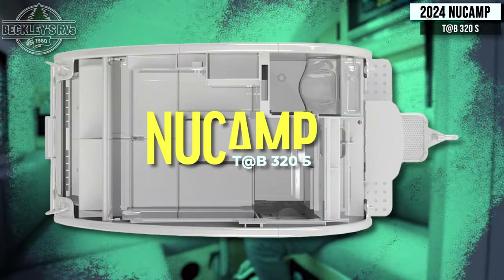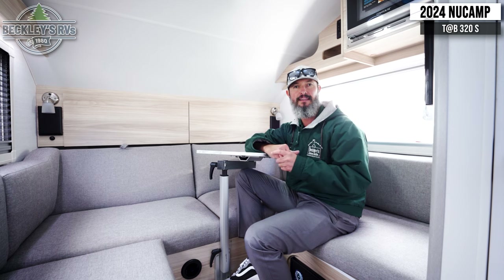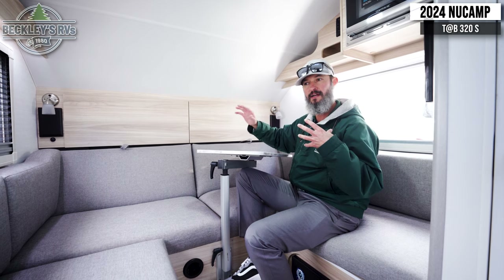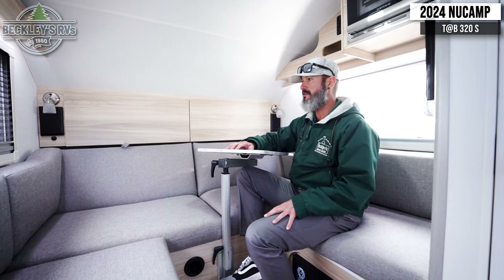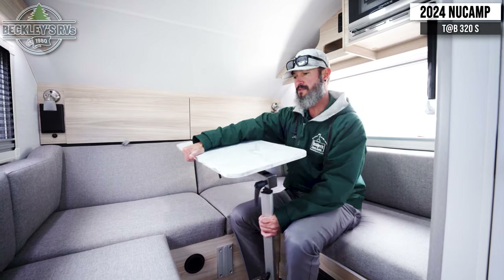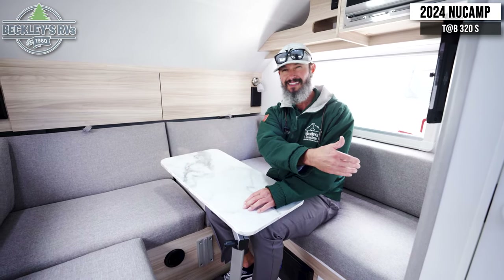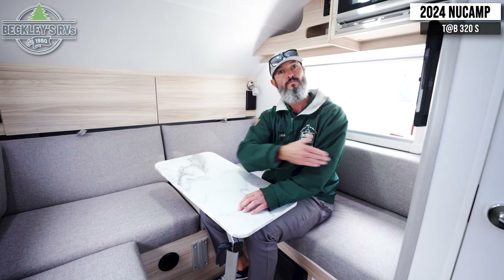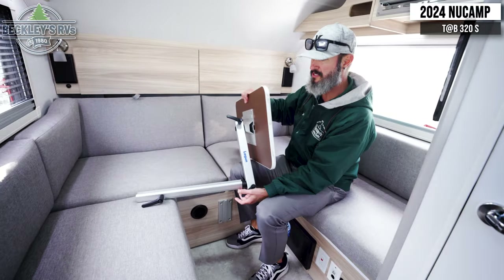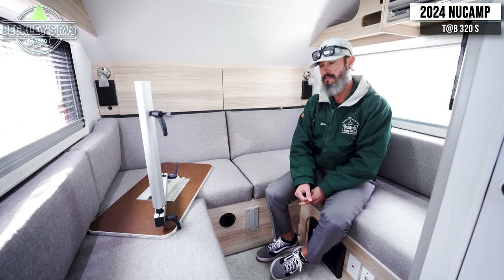Inside the 2024 NuCamp 320S — a nice, small, compact camper to get into those tight campsites at state or national parks that you may have loved with a tent camper. Up in the back, there's a lot of ability to make this one space into a lot of different things. We have a table that can rotate and reposition for meals, or move out of the way for bathroom access. You could have four people at the booth, or remove the table entirely and put it outside for extra tabletop space.